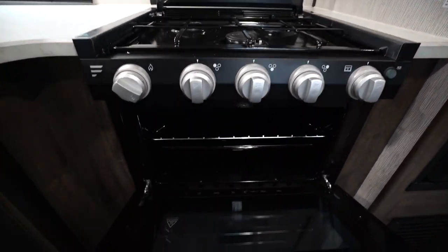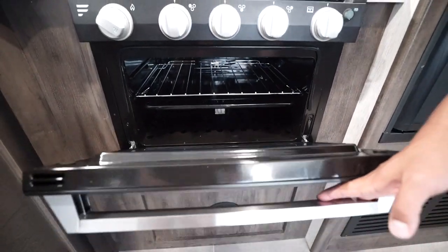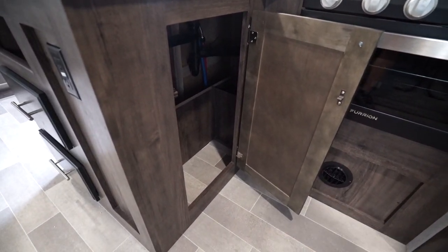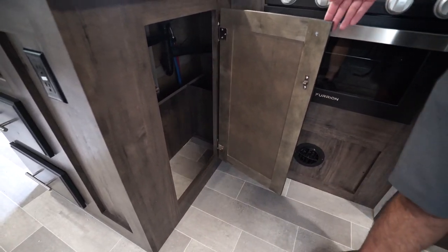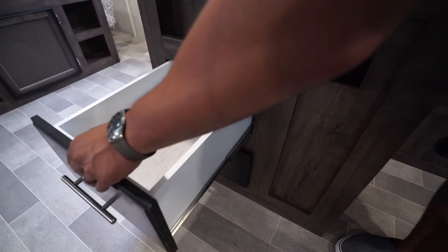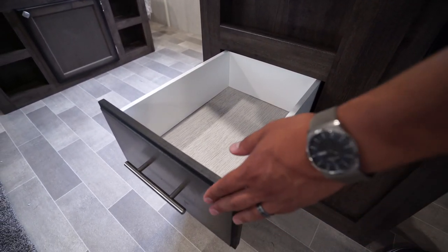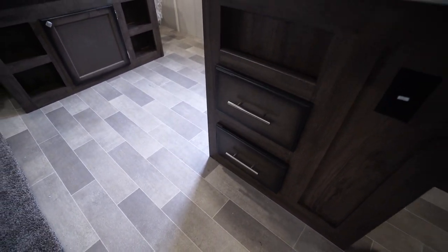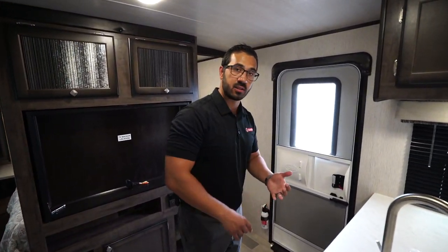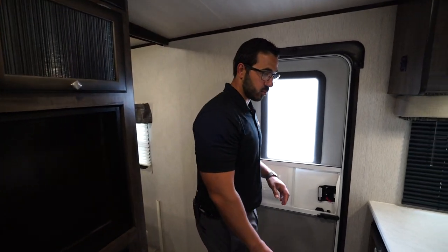The glass cover folds up and back, kind of giving you a double backsplash. You have the decorative one here but this one is certainly easier to clean. You'll notice the three burners there — the knobs do light up so if you like that effect you can certainly turn that on. Also you have the oven underneath if you want to do some baking. Underneath the sink you have good storage, enough space for a trash can so we don't have to have a trash bag hanging out.